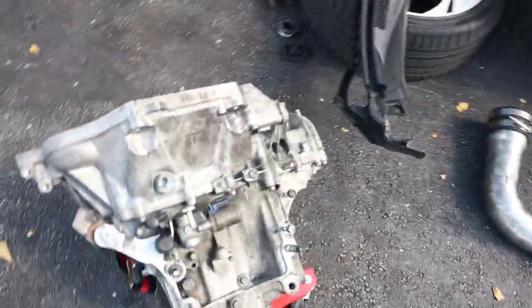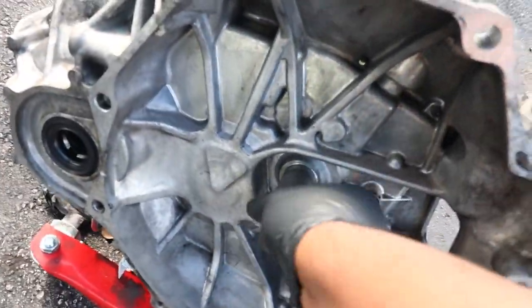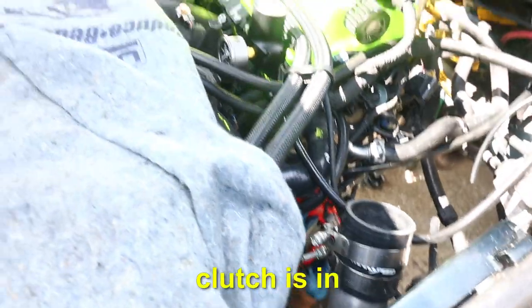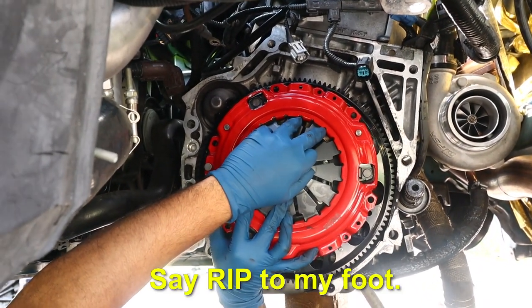The engine bay is filthy but it's okay — one day I'll pressure wash it or something. Clutch is in! Action Stage 5 — RIP to my foot.